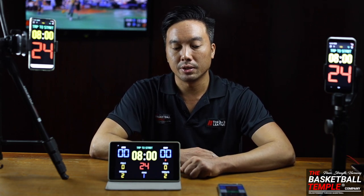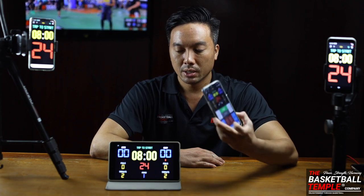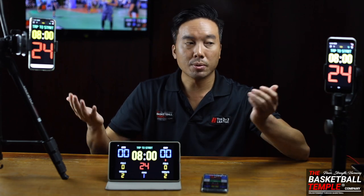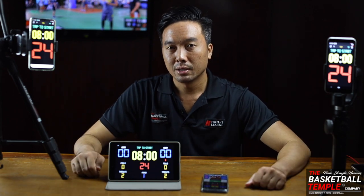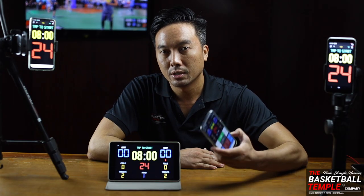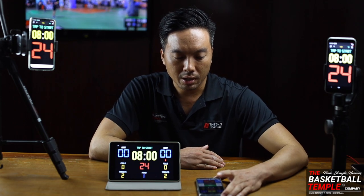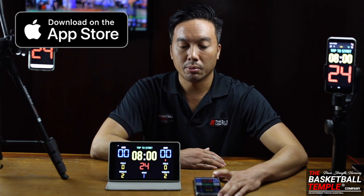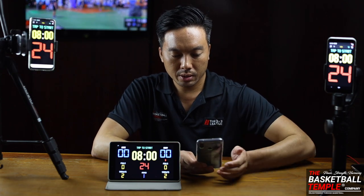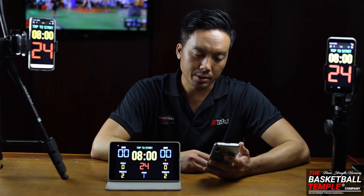In this episode we want to introduce you to a very convenient app which we call the BT Controller app, which you can use to remotely control your scoreboard and shot clock. Whether you have 10 scoreboards, you can synchronize them all to this free BT Controller app, complimentary from us on the App Store and Play Store. Let's get started with a quick tutorial.